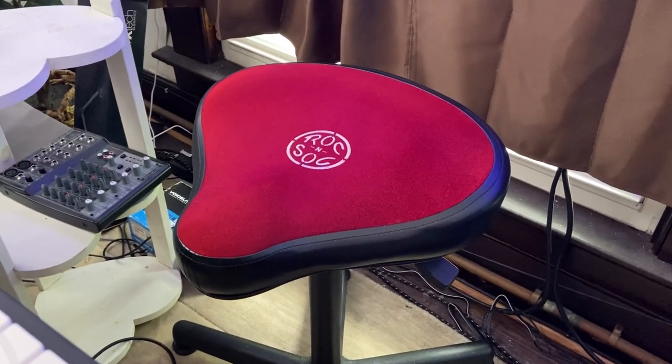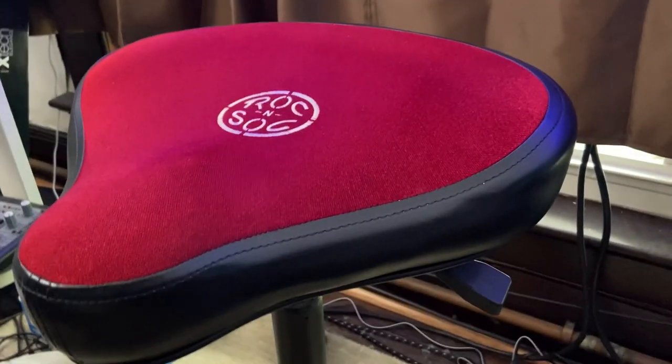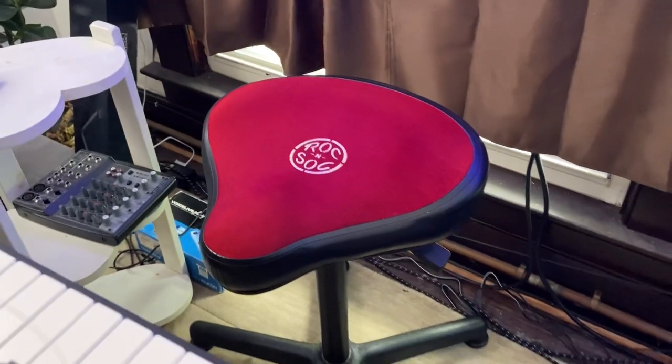Alright, so here is the Rock'n Sock Lunar Series Drum Throne. Underneath, you can see that there is a gas lift to either raise or lower the seat.